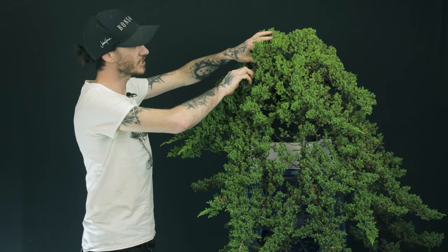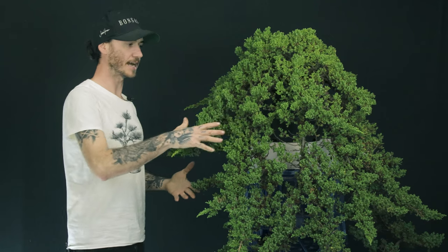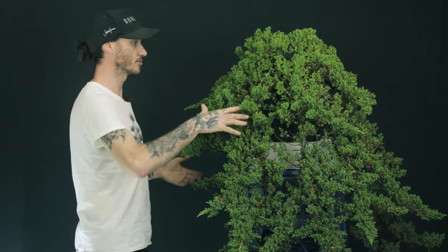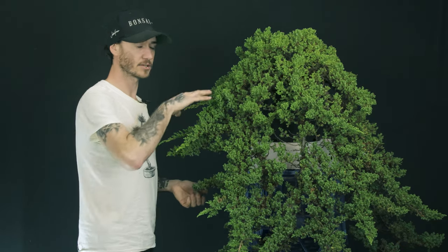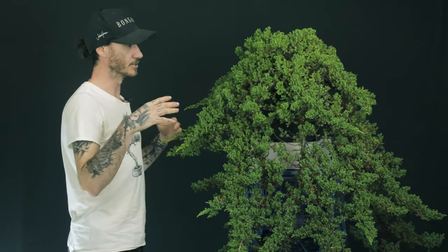So our first job is going through and looking at the tails to see if we can find any with good movement, better taper, or features that stand out to us. By the end of this video we should have a good base structure moving forward. We're not going to have a bonsai — nothing going into a show — just a tree that's ready to start its bonsai journey after its growing journey. I'm going to bring the camera in for a closer look at the base of the tree.